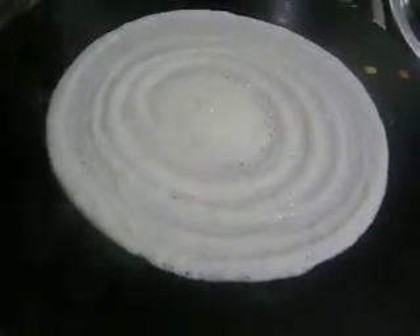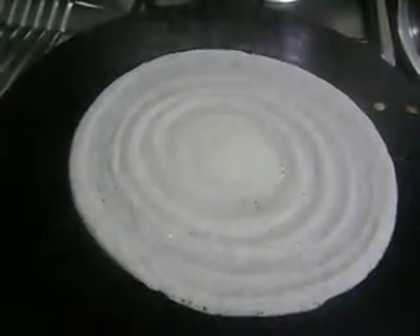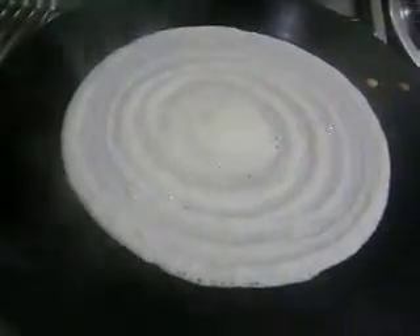Good morning! I am making dosa today — everyone likes dosa, idli, sambar, and chutney for breakfast. For the dosa batter I have used 1 cup rice, 4 cup urad dal, 5-6 seeds of fenugreek, 1 teaspoon of toor dal, and 1 teaspoon poha (pressed rice).